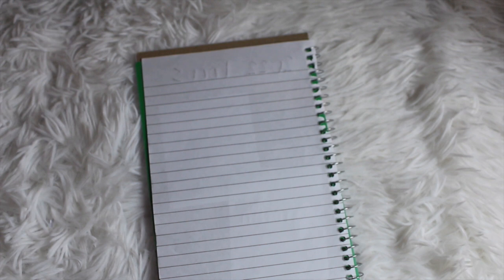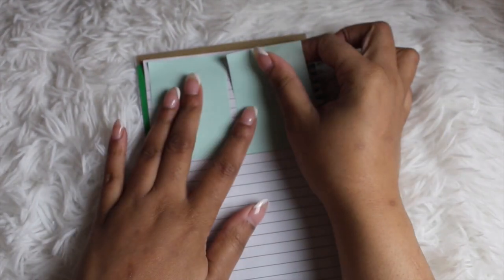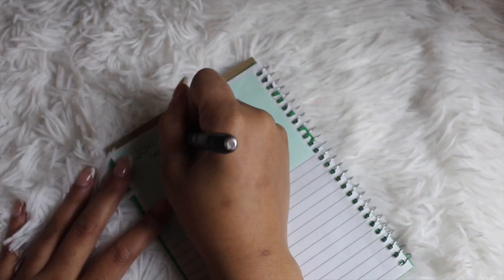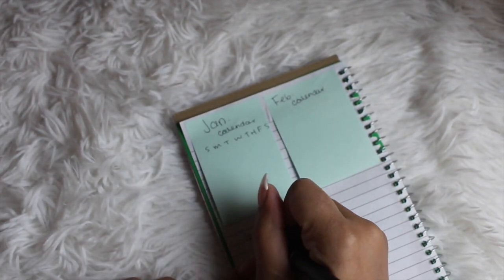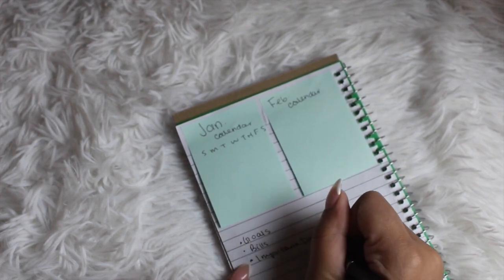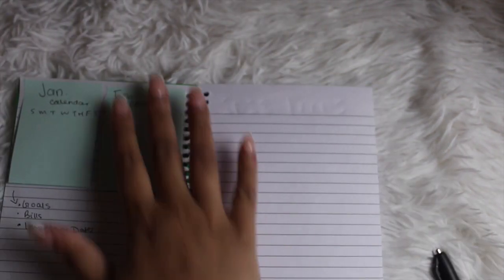Next up, we're going to be making a perpetual calendar. I love just having the months to view and being able to see all of the days in one central location. One way to set this up is to take sticky notes, create the calendar on them, and put two on one page. Underneath, you can have your bills, your goals, your reminders — whatever you want to reference for each month.